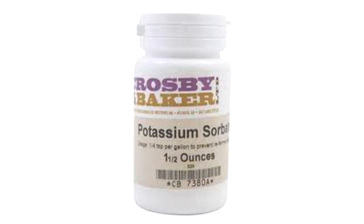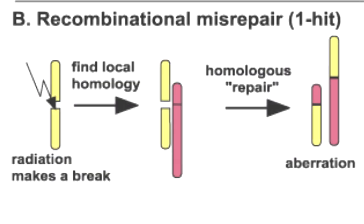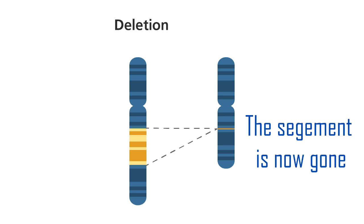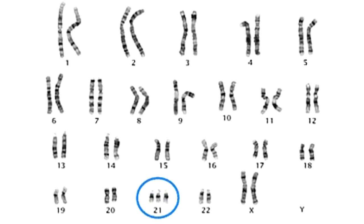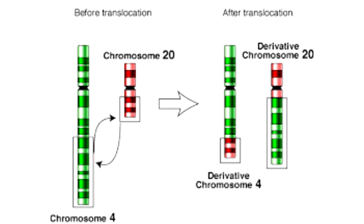Potassium sorbate reacts with the chromosomes within your DNA and can cause chromosomal aberrations. A chromosomal aberration is the deformation of a chromosome in your DNA. They can be caused by x-rays, radiation, or chemicals. Due to deletion, a part of the chromosome is now gone, and when the DNA is copied it will have a missing segment. When this occurs it is called a mutation. Mutations can cause problems such as an irregular count of chromosomes and irregular chromosomal structure such as duplication, inversion, and translocation.